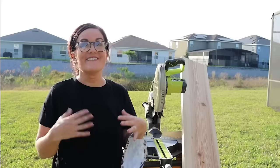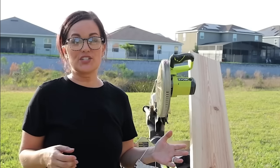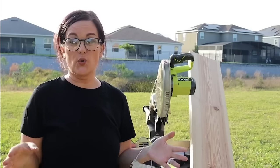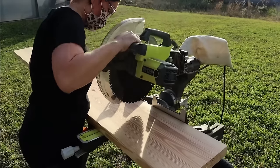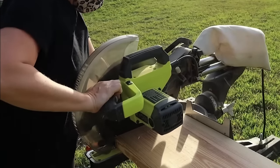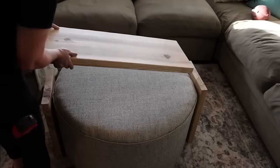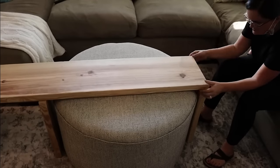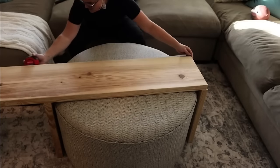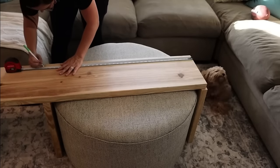Now it's time to do that infamous, very expensive bridge. Just as a caveat, we're using pine — the inspiration wood I believe was oak — but we're going to give it a try. The first thing we're going to do is cut two sides that are about 18 and a half inches tall. You'll want to measure this with your actual ottoman to double check. I brought it inside, measured it, put the two sides on, and measured our topper on the ottoman so I didn't have any miscalculations.